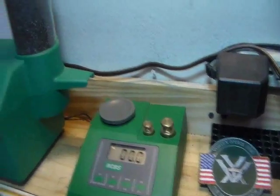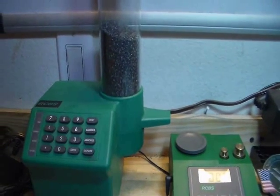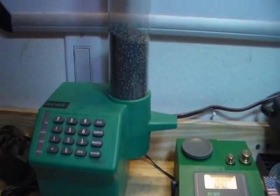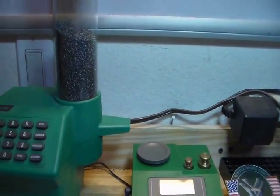Next thing we're going to do is calibrate our RCBS Powder Pro Master, and we're going to be doing that in part two. Thank you.